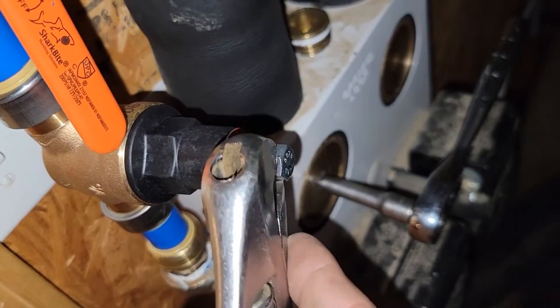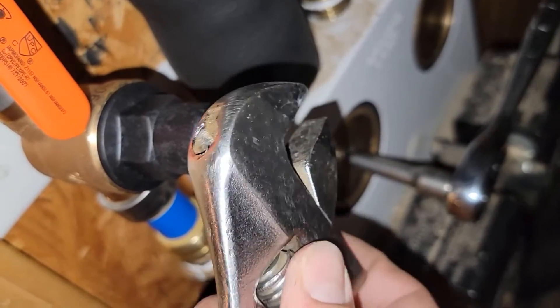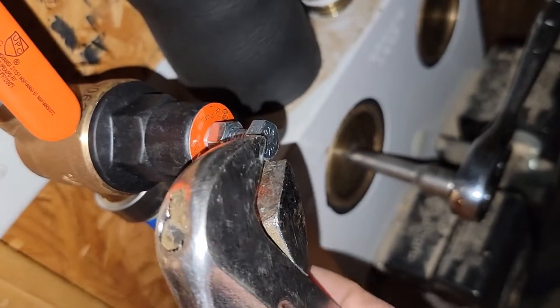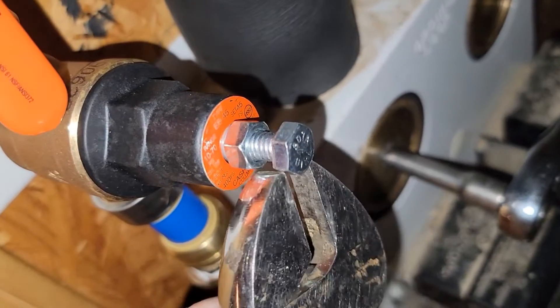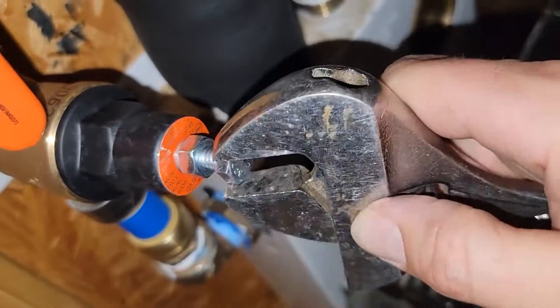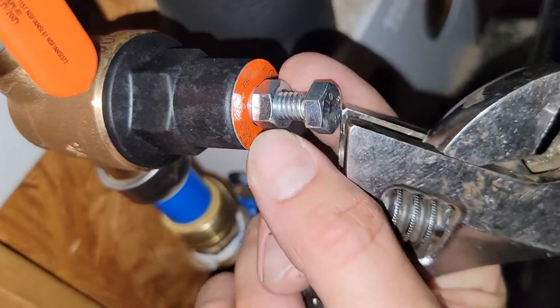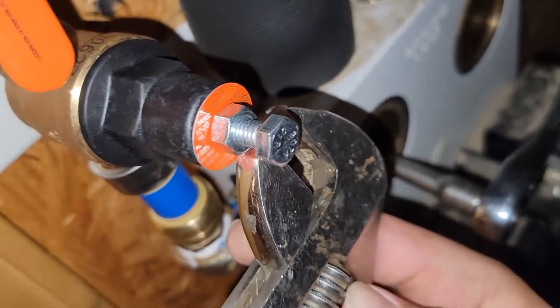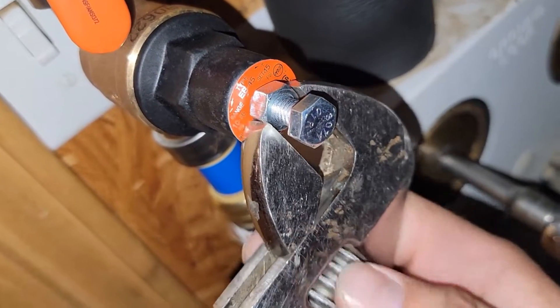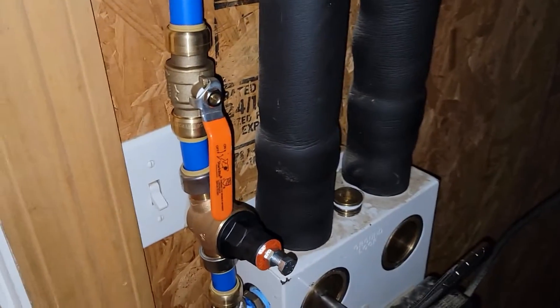I'm going to loosen this a little bit to adjust back, then tighten the lock nut. But now you know how to adjust it. This is a really nice valve — makes it easy. Using the PEX, I was already going to use PEX. It's unfortunate it's beside the light switch, but I really don't have a choice — I want to run it out here and can't put it over on the other side where you can't get to it.